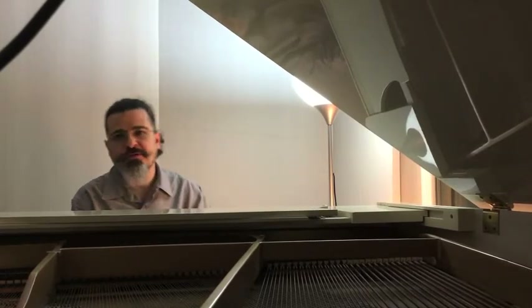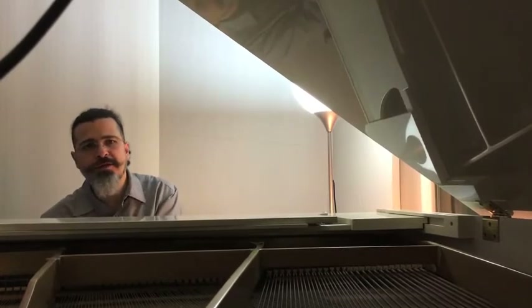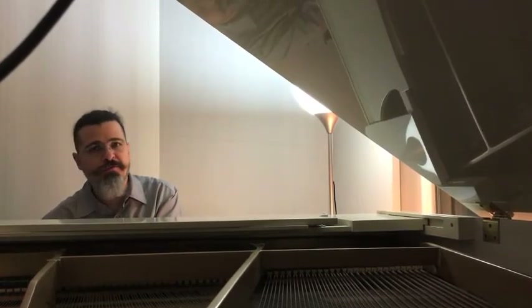If you have a chord you have to jump to, in slow tempo practice getting to it really quickly — being there before it's time to play it.